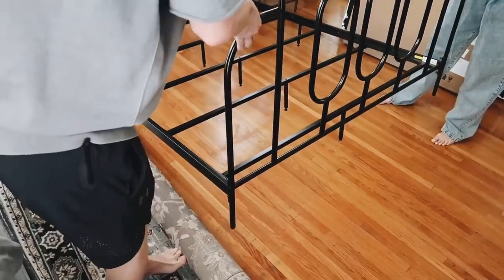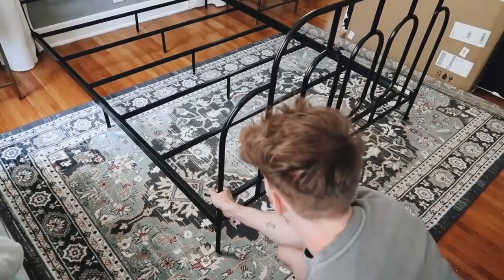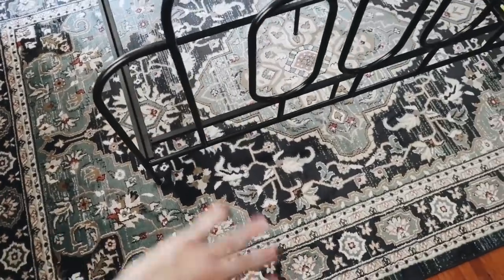My next tip — one I get questions about all the time — is to add a rug. A lot of times people are missing a rug in their space. A rug truly can ground an area, add color, texture, pattern, and interest. Picking a rug can be a challenge, so I actually pick it early in the process and then pull colors from it to decorate the room. That's one of the first things I choose and I base everything else off the rug colors.